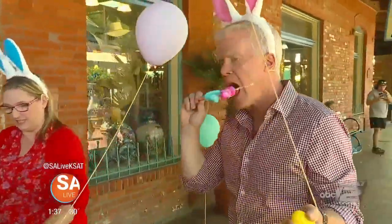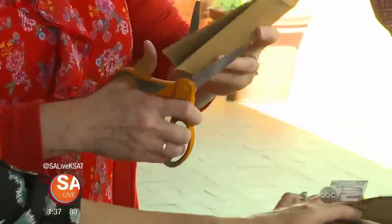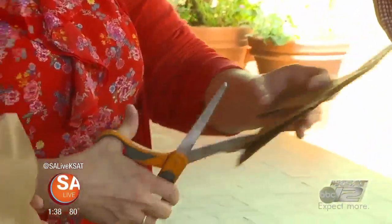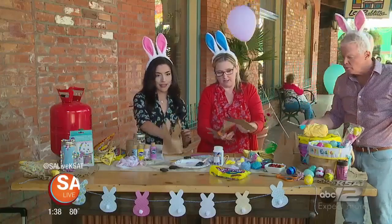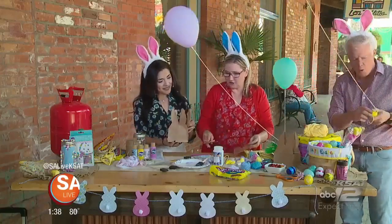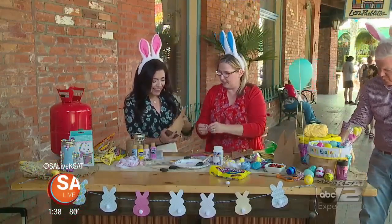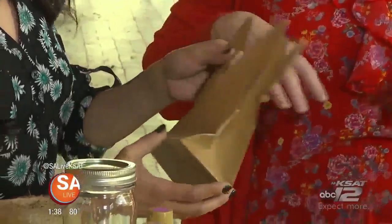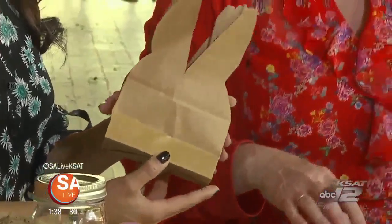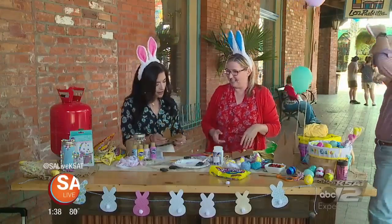Another fun thing to do is just take these paper sacks. You can get these at any craft store. Cut the handles off, and then you just cut your ears — I don't have a pattern, I just kind of eyeballed it. And then look at that, you have a bunny! You could put a little bunny tail — a cotton ball with a glue dot — and put a ribbon on it, then fill it with candy. It's a fun little gift, especially for parties. My son has a party at daycare coming up and we can put some goodies in there.